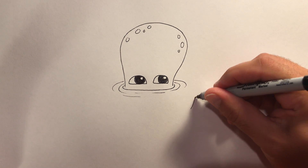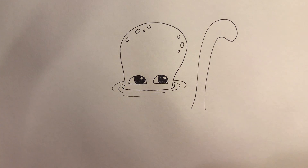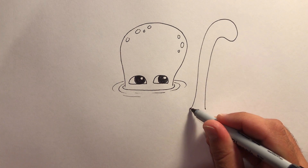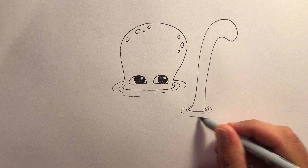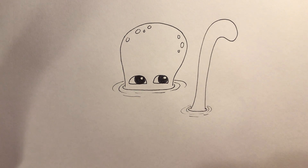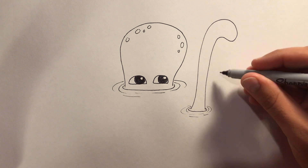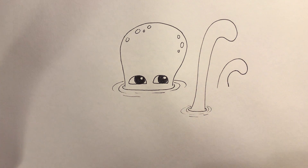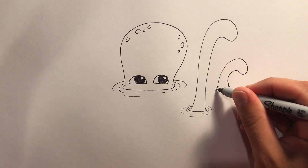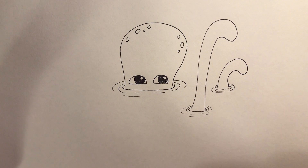It's gonna curl around like that and then come back down. Then we're gonna do the same thing with the water ripples going around the tentacle — kind of cool, huh? Then we're gonna put maybe a shorter one more on the side here, kind of like this. Do our water ripples again.